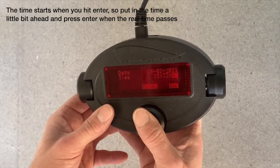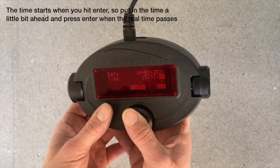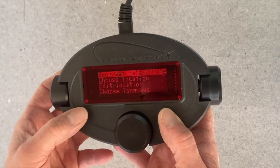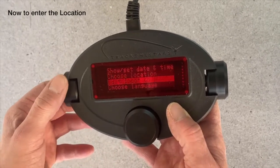At the time when you press enter, the clock starts. So you put in the time a little bit ahead, and then exactly when that time passes, you push enter. Now we have set the date and time, and then it's time to set the location.